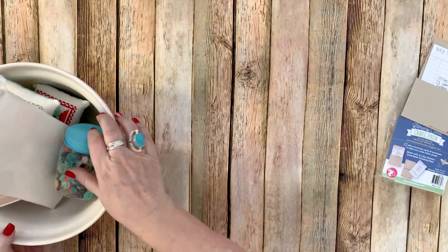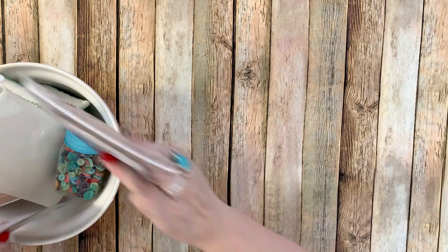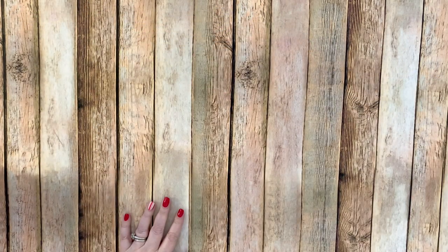Those will be out next month, first of the month — so very soon. They're on the coming soon page if you want to pre-order at Fat Quarter Shop.